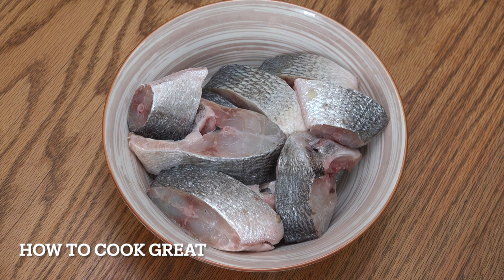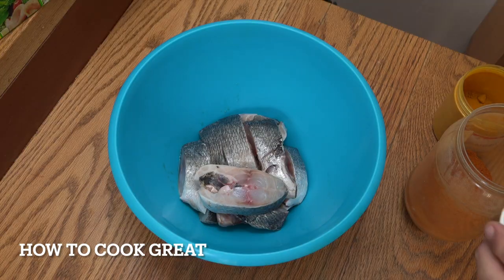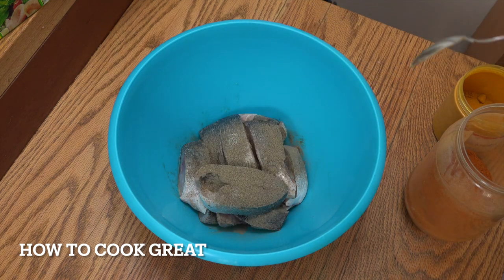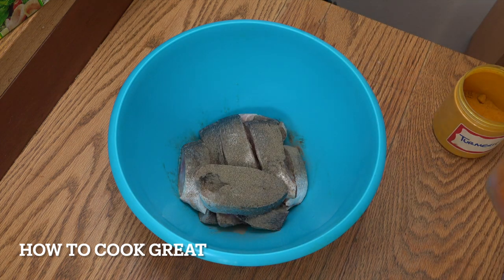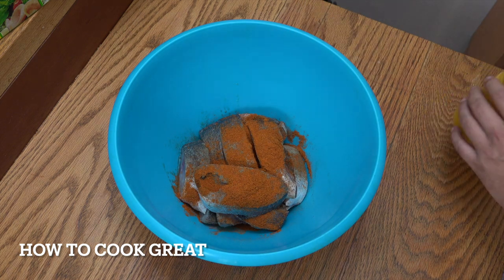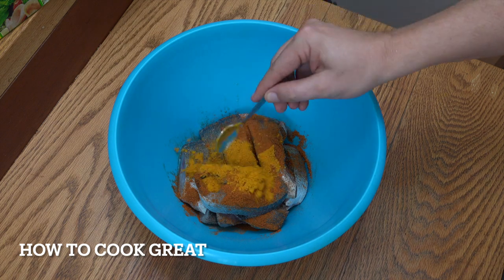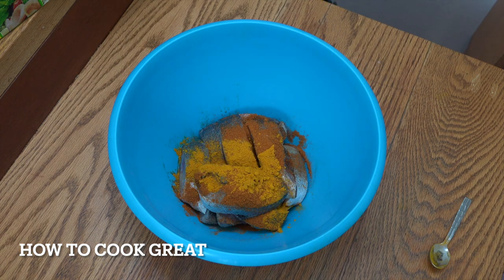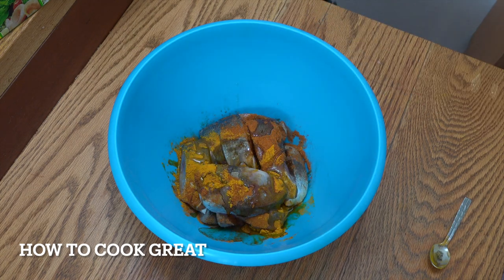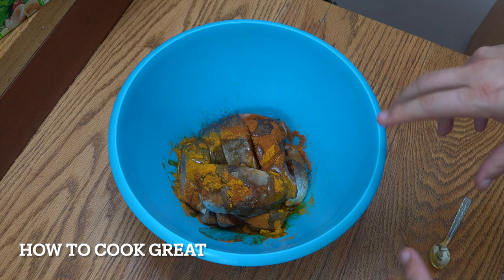Now you can use any type of fish that you want. This is sea bream, but anything works. So in a large mixing bowl: a teaspoon of salt, teaspoon of black pepper, a heaped teaspoon of chilli powder, and the same for turmeric. We're going to get some oil — I'm just using sunflower oil. Give that a mix, coat the fish, and I'll see you at the cooker.